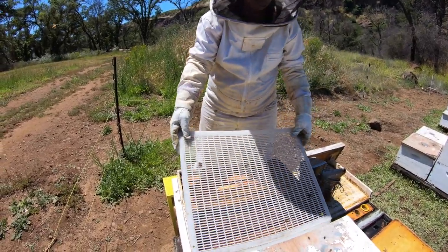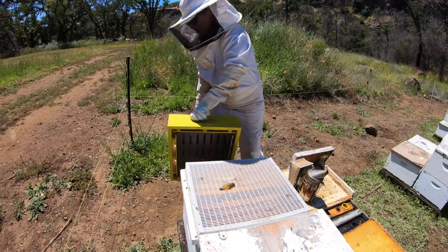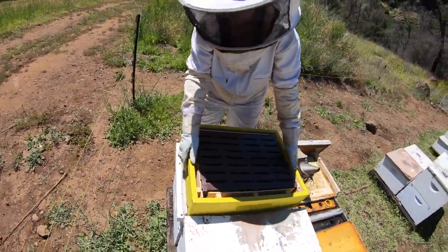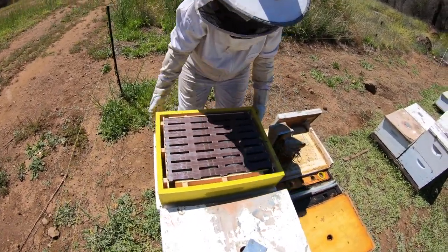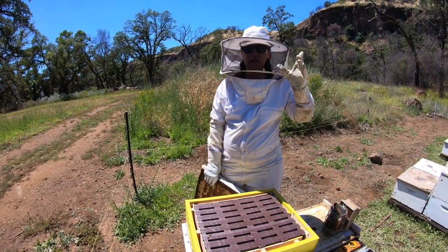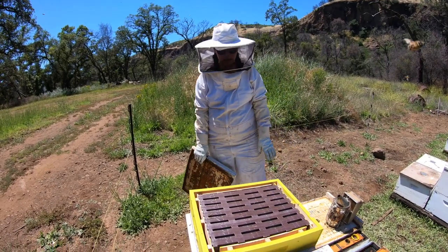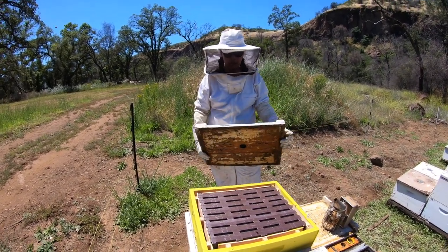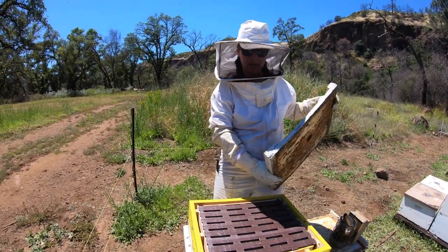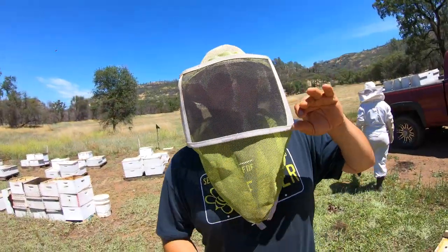I'll put the queen excluder on — just set it right on top and line it up. Next is the 10-frame box with eight frames of Ross rounds; just want to make sure it's lined up. Based on the amount of nectar coming in, we'll be checking on these in about a week to a week and a half, really just depending on what we see going on around here.